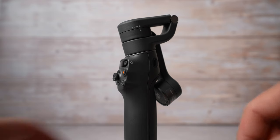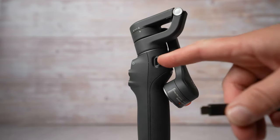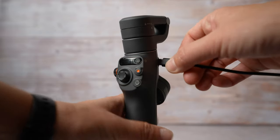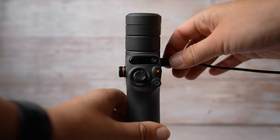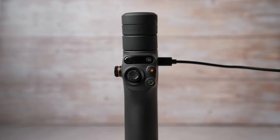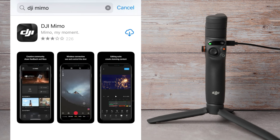Once you take your gimbal out of the box, connect a USB adapter to the charging port using a power cable. Charging time is approximately 1 hour 24 minutes, and once it is fully charged you will get about 6 hours and 24 minutes of runtime. As it is charging, you should download DJI Mimo — you will need to activate this gimbal in that app to use it.